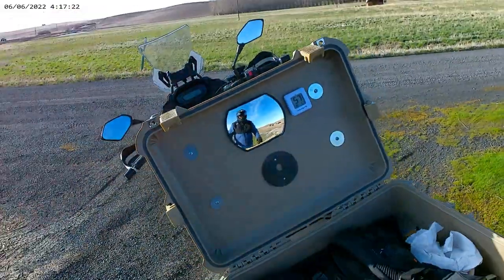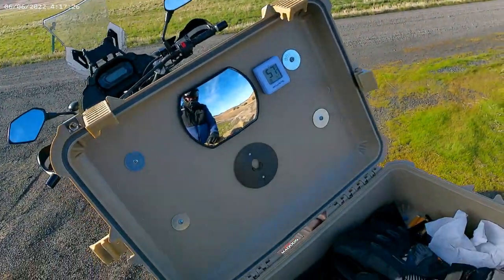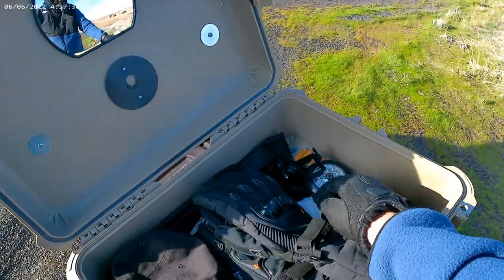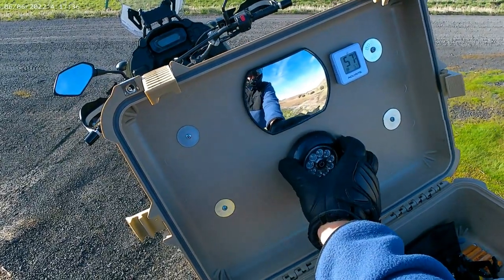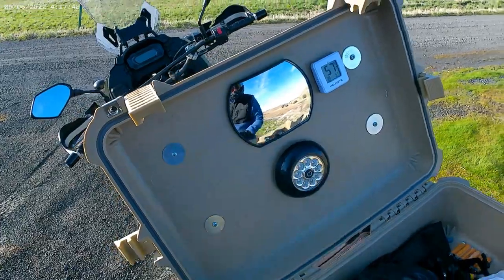The patchy case has some stuff. Got a little temperature thing — oh, it is 57. Got some extra gloves, just some junk in here. A little light, an LED light that pops in there. Theoretically. There you go.